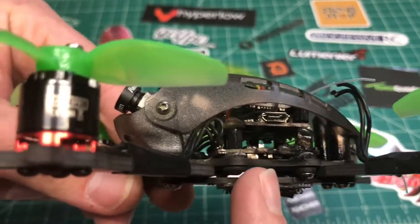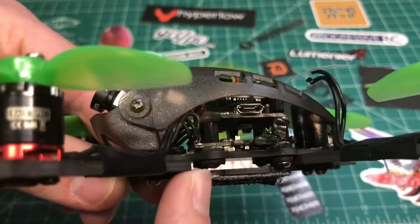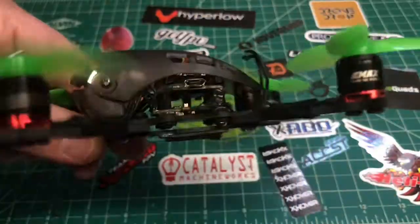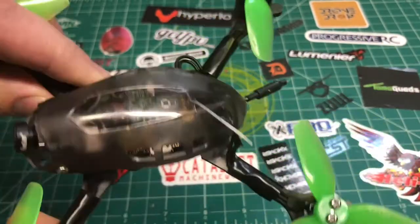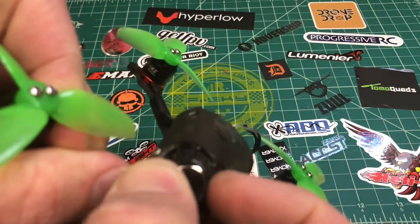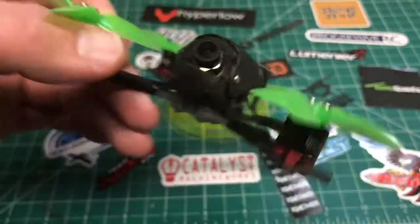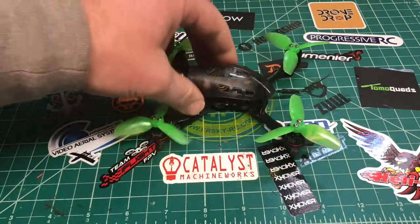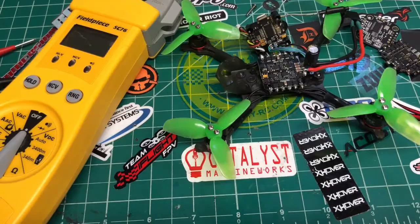So please be warned: if you have one of these, be careful when tightening down this board. Don't go too crazy — make sure the capacitor is not touching the bottom of the frame, or you're going to end up with a burnt-up Baby Hawk. I'm hoping the VTX is still good, hoping the flight controller might still be good. The camera should be alright, though the Foxeer Arrow camera broke again. All in all the thing flies so good, but now it needs a new ESC.